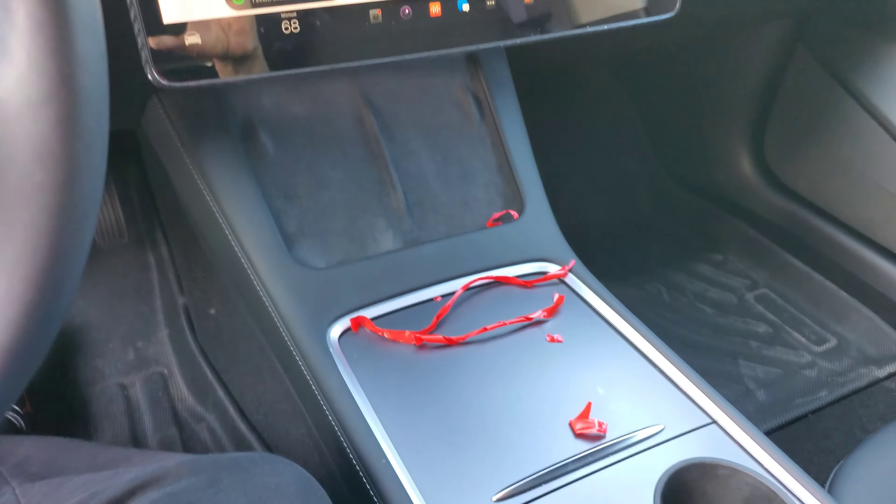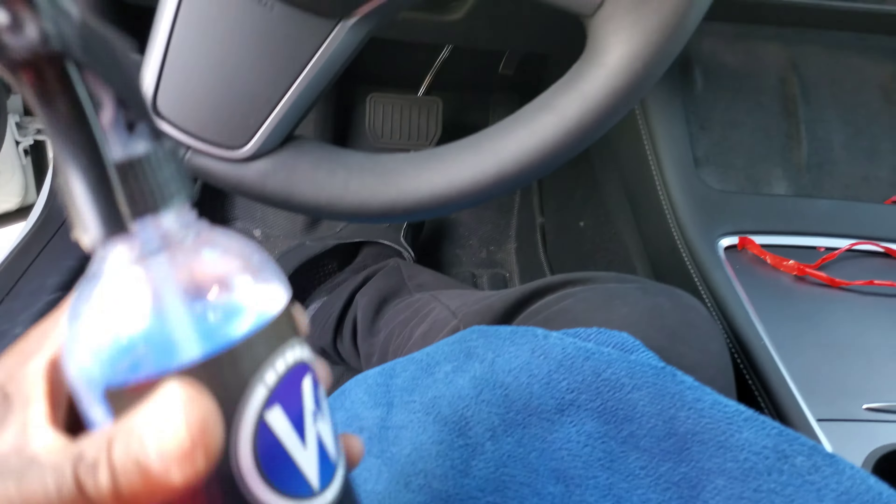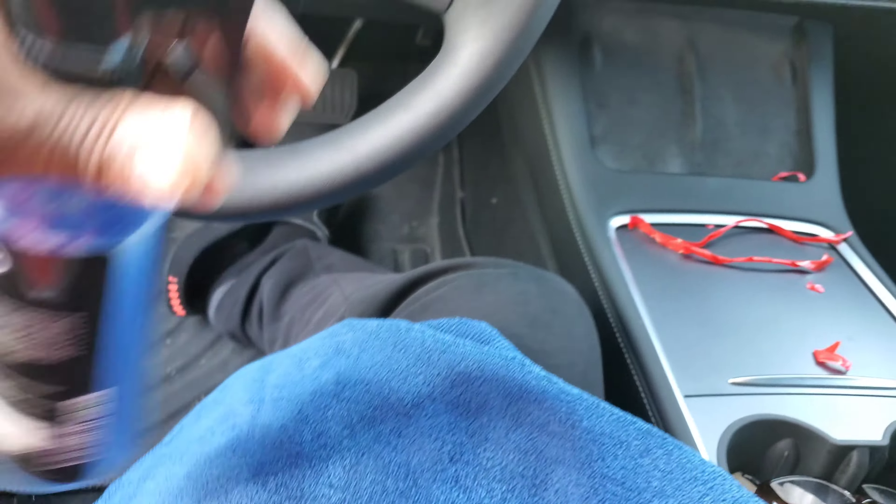Alright, we got all the tape off. Now what I'm gonna do is just wipe it down — a little bit of detail spray to get all the fingerprints off — and we'll be all set.